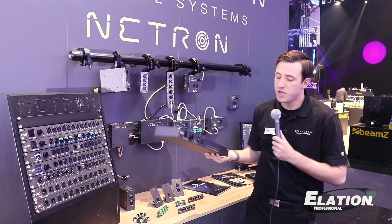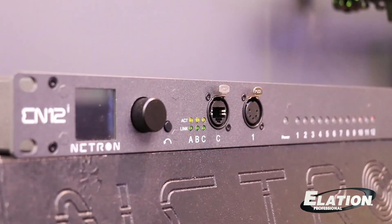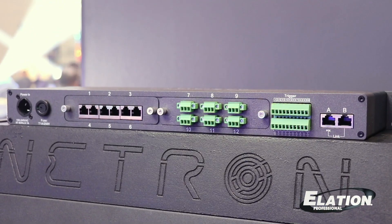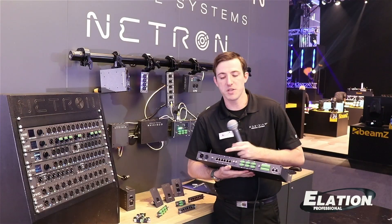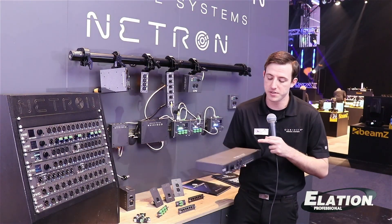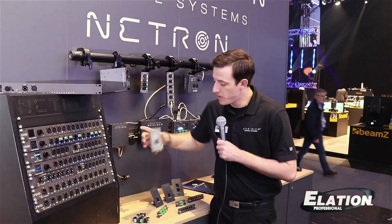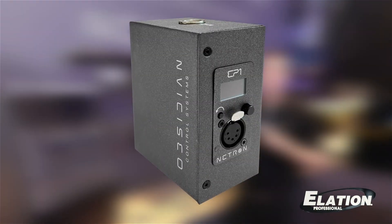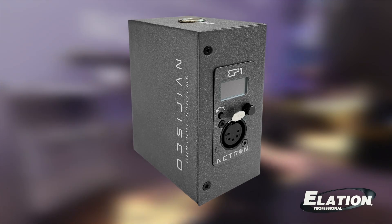Over here, we have our new EN-12i. This is a rack-mounted 12-port node with Phoenix connectors on the back or CAT-6. These can be swapped around, as well as IDC connectors. We also have our new EP-1, which is wall-mounted or can be mounted to the truss — a single-port in-or-output node that is PoE-powered.